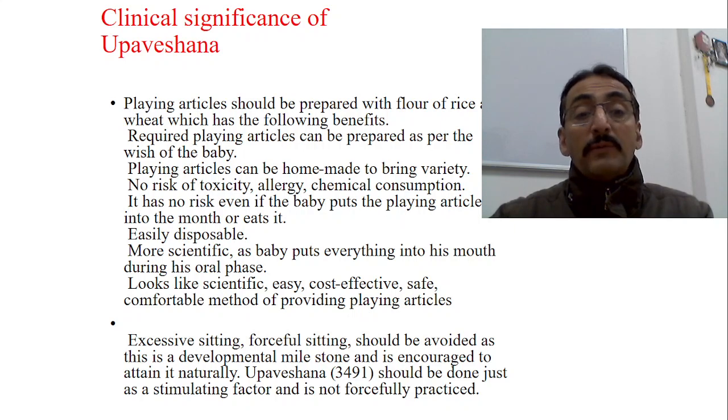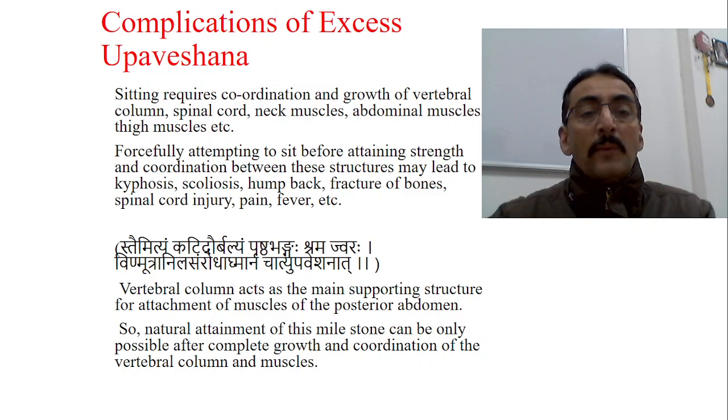It is a safe, cost-effective, comfortable method of providing playing articles. Excessive and forceful sitting should be avoided, as this is a developmental milestone that has to be encouraged to attain naturally. Upaveshana should be done just as a stimulating factor and not forcefully practiced — this is the primary point. From here you start educating very slowly. Complications of excessive Upaveshana we have already seen. One important topic remaining is the playing articles and their significance in child life, which will be discussed in later classes.